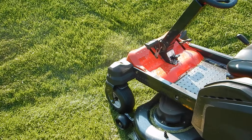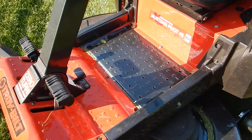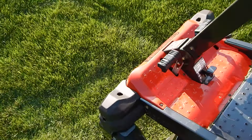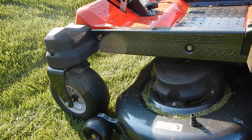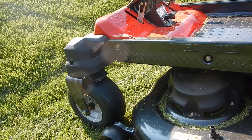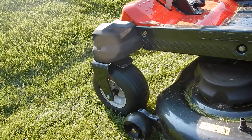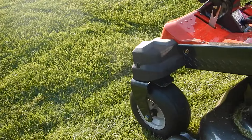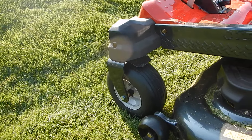This is the Troy-Bilt Mustang Pivot. One excellent feature — I think it's one of its strong points — is the super heavy-duty frame. I've been using it for a while now and I've noticed how stiff the frame is. I'm going to go up this hill at an angle and show you guys how stiff this frame actually is.